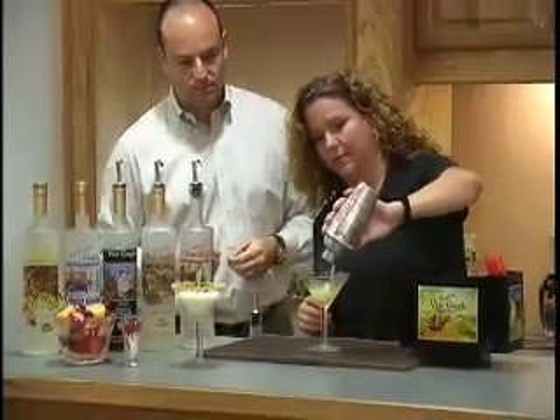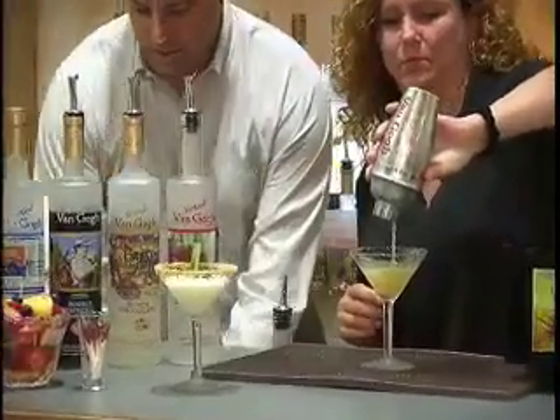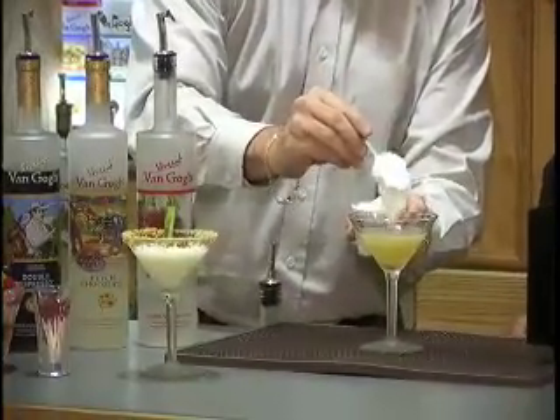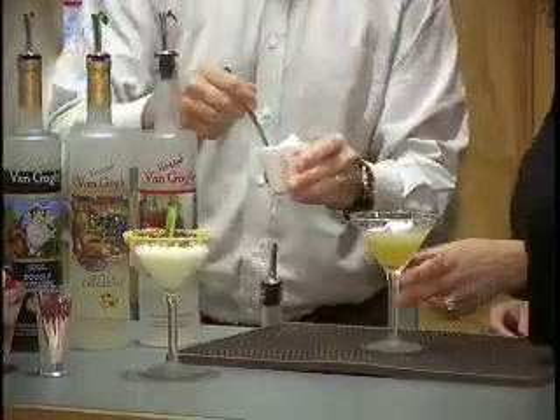Top it off with a dollop of mint cream. Cold martini glass. There you go — lemon cake martini.